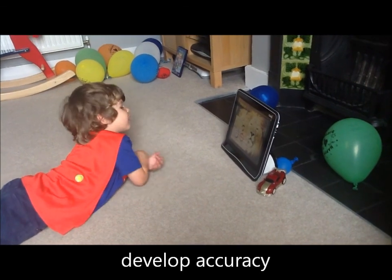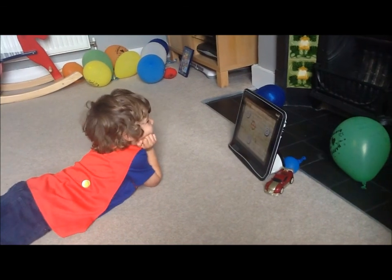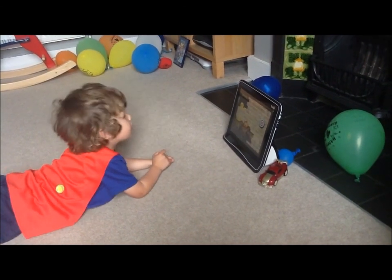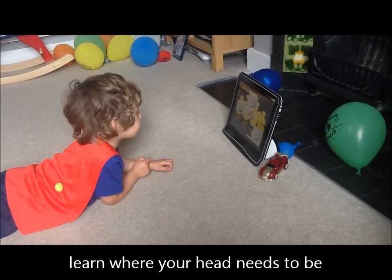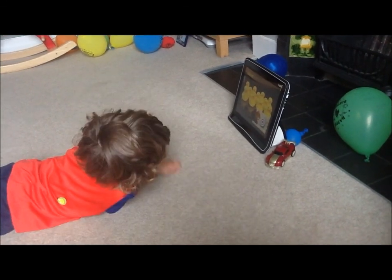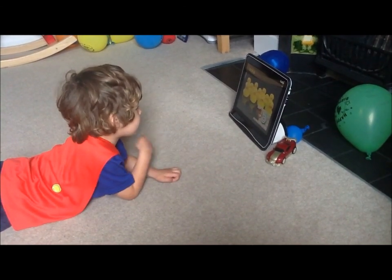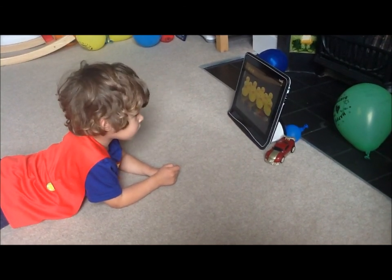Just use your eyes. Good one. Next one. So, just look. Good looking. Head middle. Good boy. Go on, you can do it. So, look along. Look at the bottom right. Look in the corner. Well done.